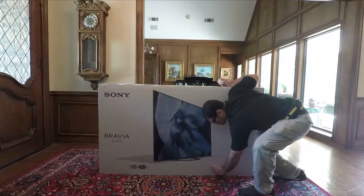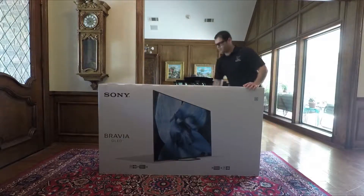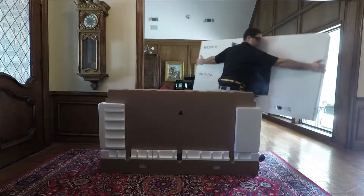We've already done the other three. Pull it — it comes right out. From here we pull the cardboard up over the top.